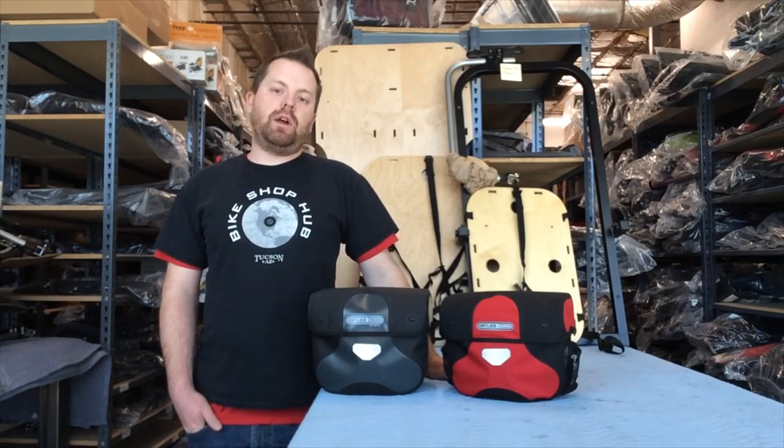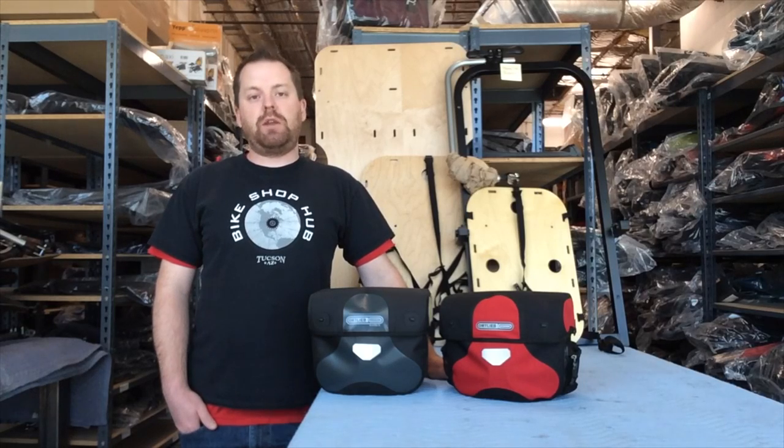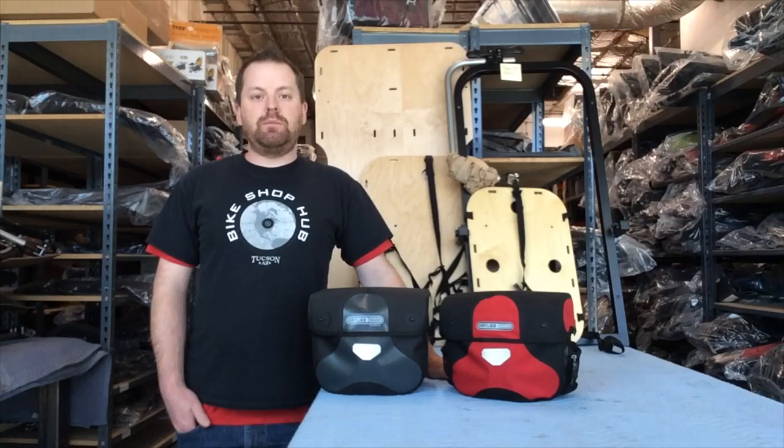Hi, I'm Matt with BikeshopHub.com and I have here with me today the Ortlieb Ultimate 6 Handlebar Bags. They come in two great styles — large and medium.